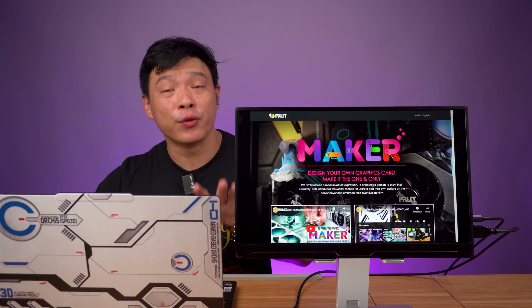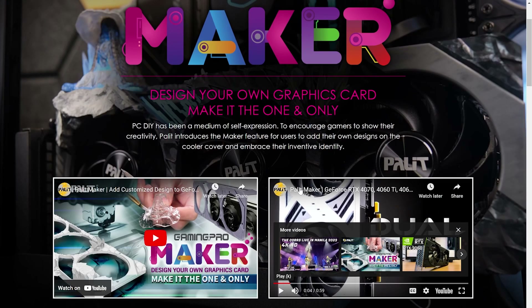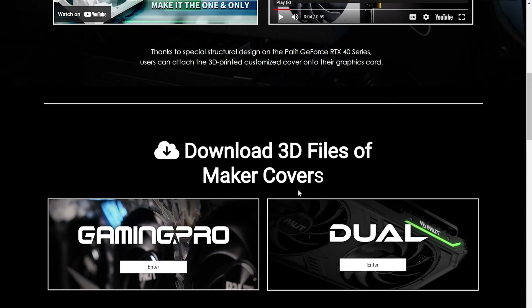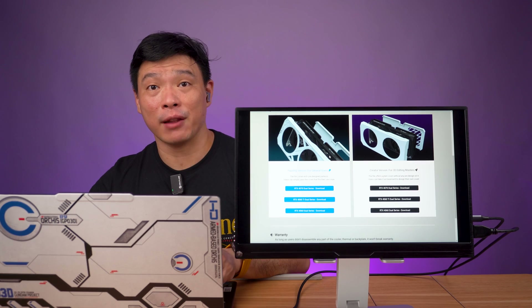All you need to do is head on over to palette.com/maker. Browse through this website — you can see all the tutorials. You can download here the 3D file based on your specific model. I have the dual, the RTX 4060 Dual Series, so just click download and you'll get your .stl file.